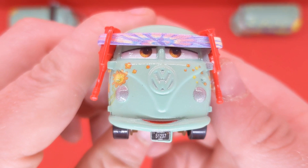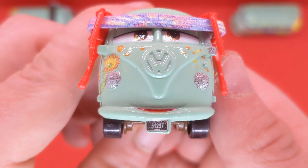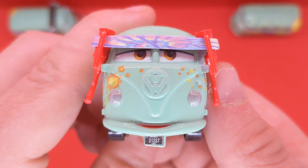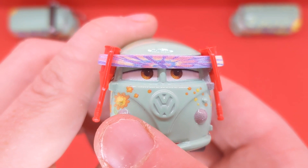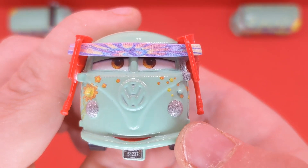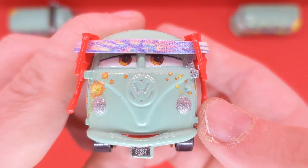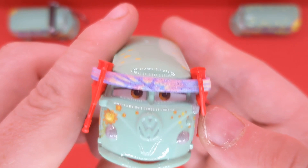Taking a close look at the diecast, you can see the Fillmore license plate right at the front — 5-1-2-3-7, which is of course the birth date of Fillmore's actor from Cars 1. We can see the Volkswagen logo in the middle for the Volkswagen Type 2 bus, some headlights, and sunflower logos all around. Brown eyes with green eyelids above the bandana, which has a nice tie-dye purple design, and we can see the Dinoco details on the side.